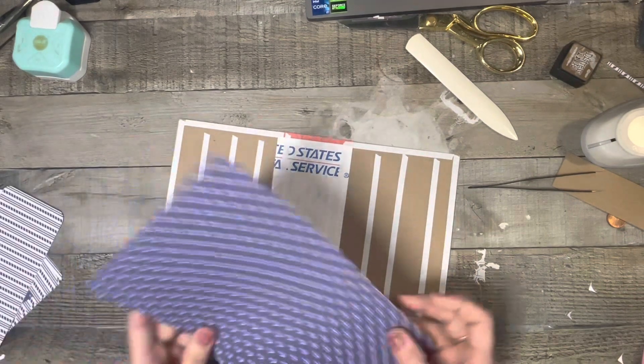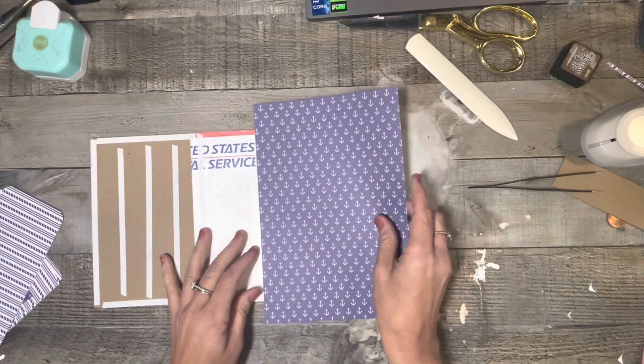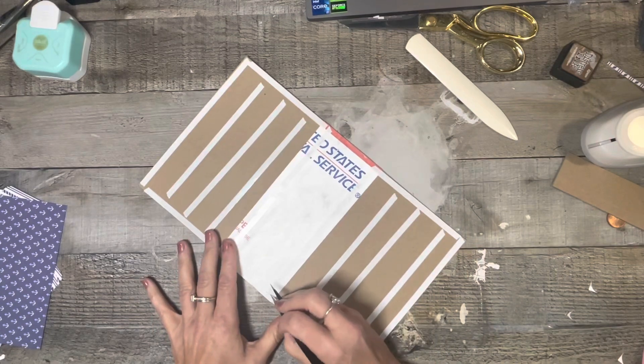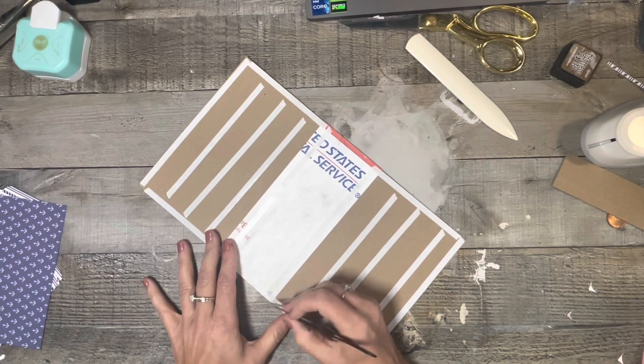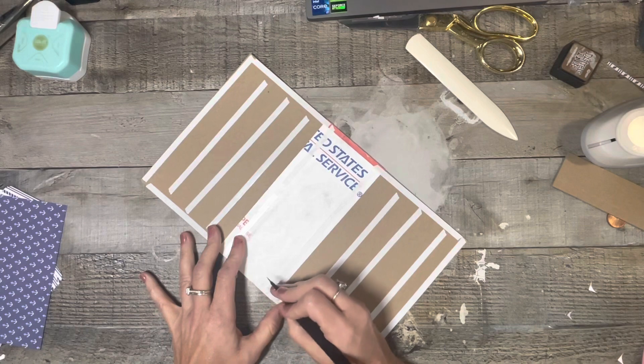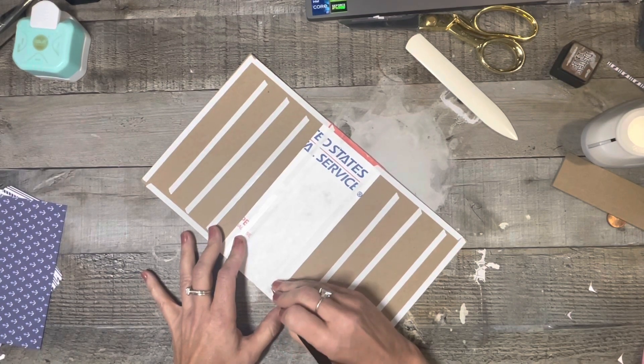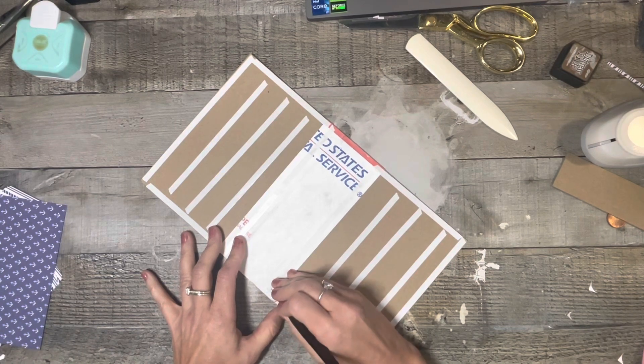I just wanted something that I can kind of document all of my dives — when I have photos that I want to put in there, or if I want to put anything in particular about my dive. That's what I kind of want this little journal for.